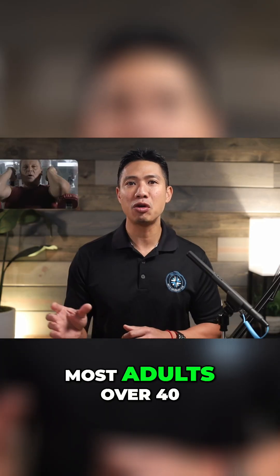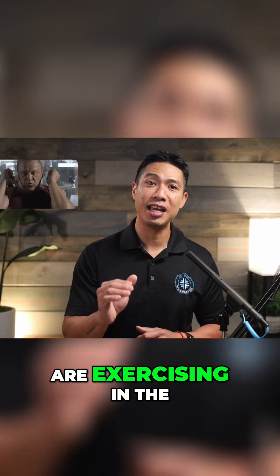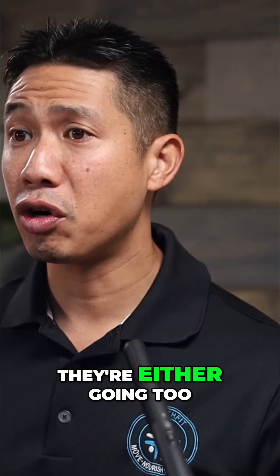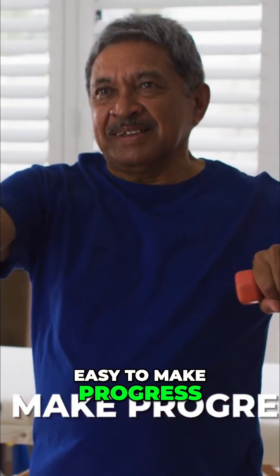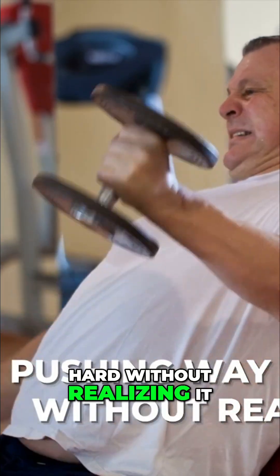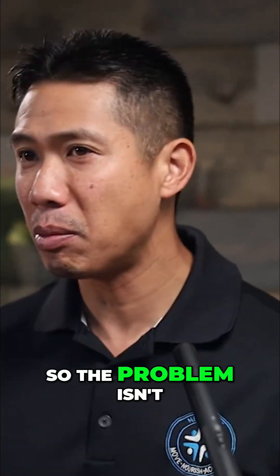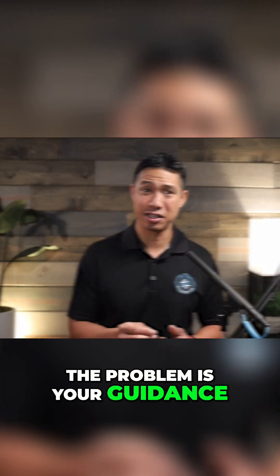Most adults over 40 are exercising in the wrong intensity zone almost every single time. They're either going too easy to make progress or pushing way too hard without realizing it, which leads to burnout, joint pain, and slow recovery. So the problem isn't your effort — the problem is your guidance.